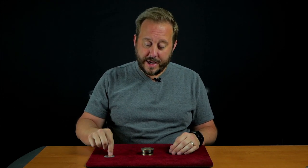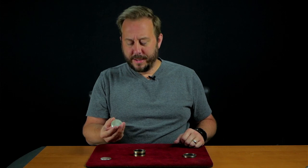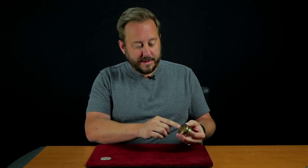Now if that actually happened, there should just be three coins left inside. I'll explain how I did that. You saw the coins go into the box and they do go into the box. What you didn't see is that they come out of the bottom of the box.